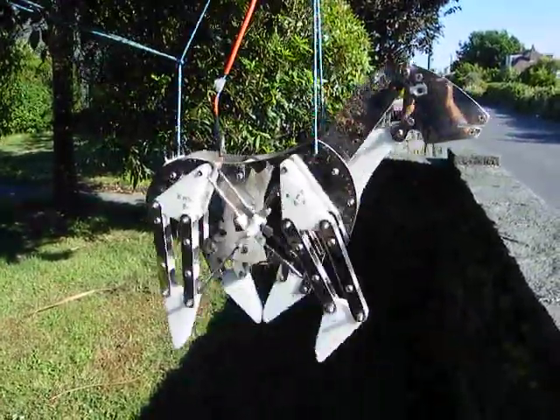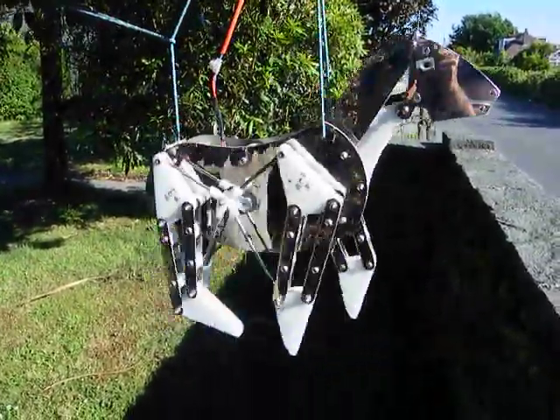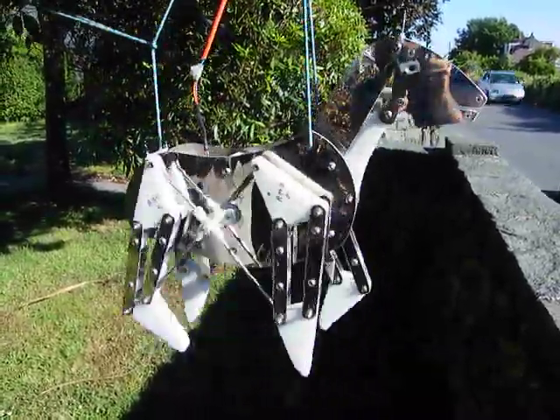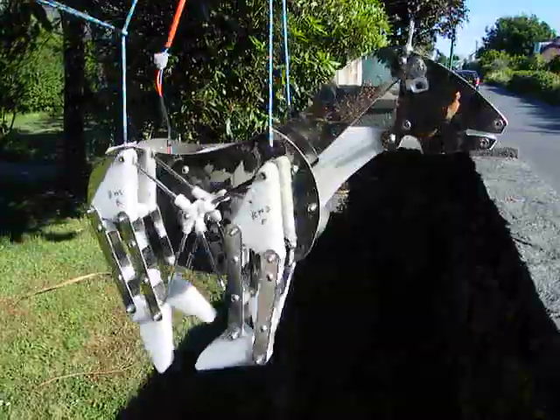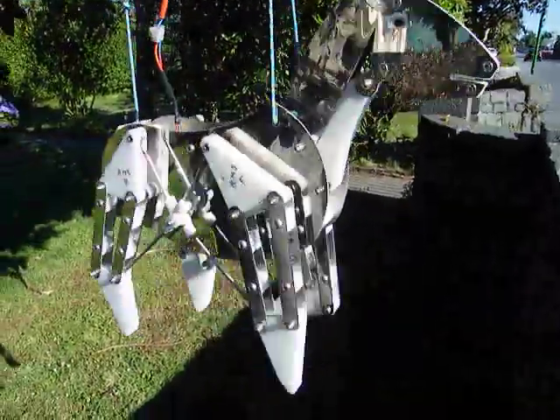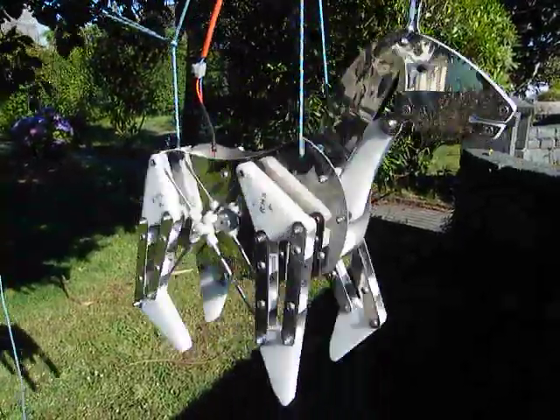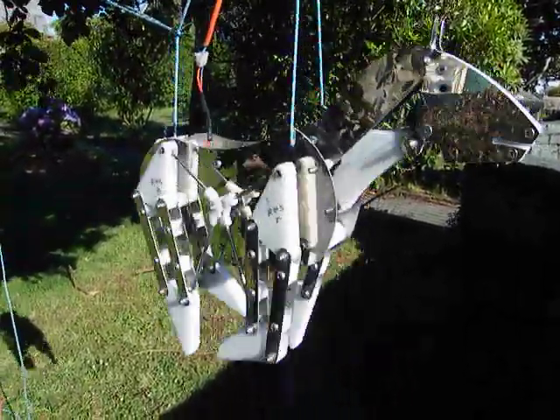Well, here he is — Theo Jansen's linkage built into a stainless steel horse to put in the garden. It's heavy, about three kilos. He's not going to walk anywhere apart from in the air, I think.